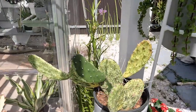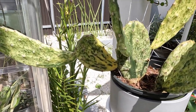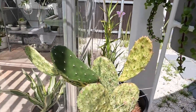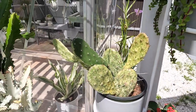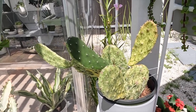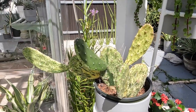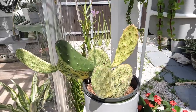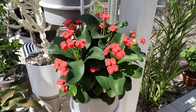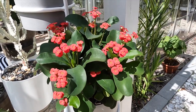Hanging on the side, we have a sunburst opuntia with gorgeous variegation. I'm going to have to repot it — she's definitely going to grow too big for a little hanging pot. Over here I have a little Milii, which is a crown of thorns in a beautiful red color.